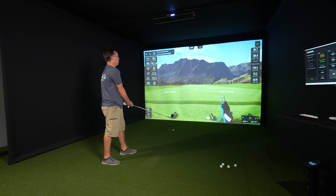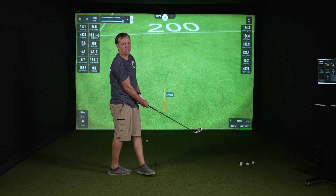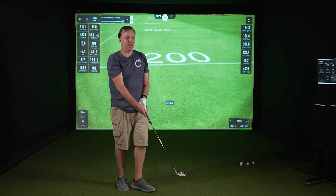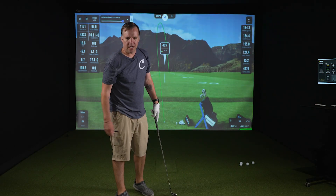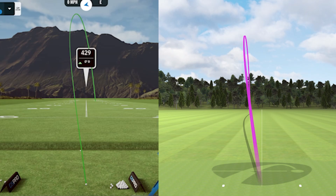I hit that one really good — 180.4 from the Unicor and 180 from the Mevo. The Unicor shows it started to the left and came back more toward the center, while the Mevo shows it stayed to the left. The flight path is different, but it's a little closer than we've seen. Distance-wise it was definitely closer than on some of the other shots.